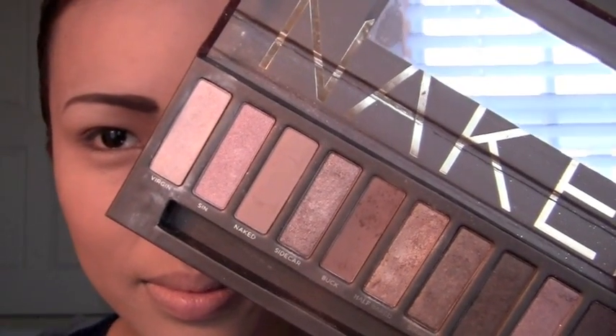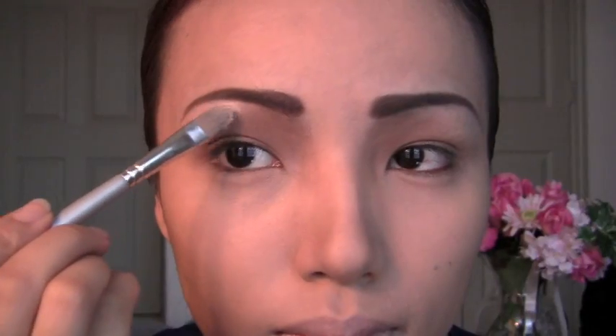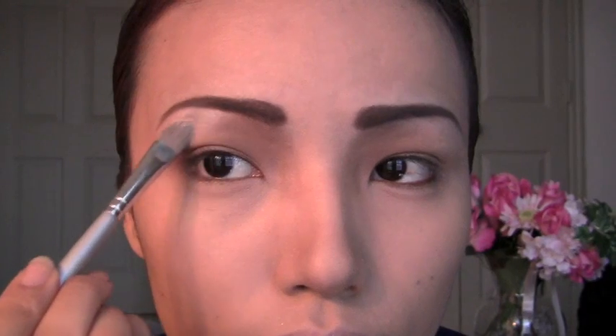The highlighting eyeshadow is going to be this white eyeshadow from the same Naked palette. Apply the white eyeshadow right on your brow bone using a flat eyeshadow brush. After that, apply the same white eyeshadow in both of your eyelids.